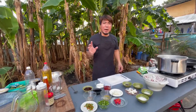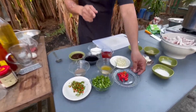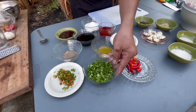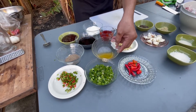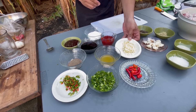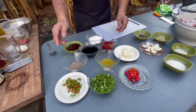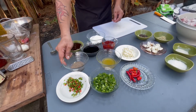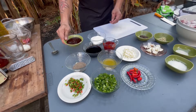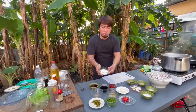At para sa spicy sauce na gagawin natin sa ating chicken feet, narito ang kumpletong sangkap. Gagamit tayo ng siling labuyo, spring onion 100 grams, kalamansi juice at least 3 pieces na piniga, chopped garlic 2 tablespoon, 1/3 cup ng ketchup, ground black pepper, oyster sauce. Gagamit rin tayo ng char sauce, at kalahating tasa ng white sugar.